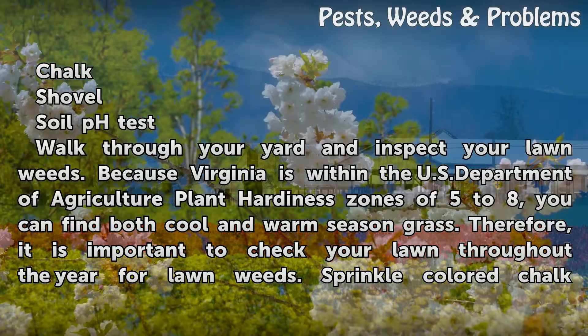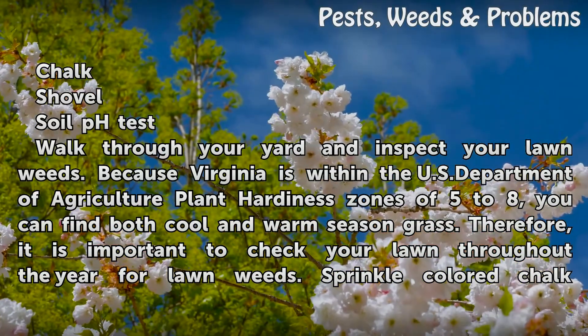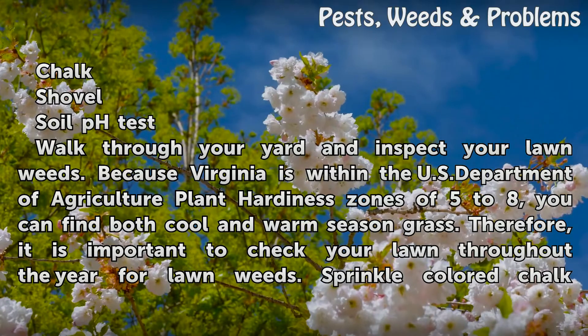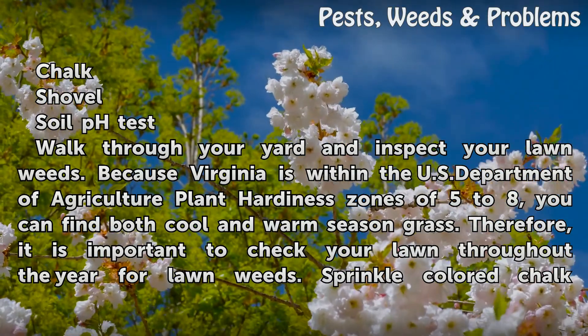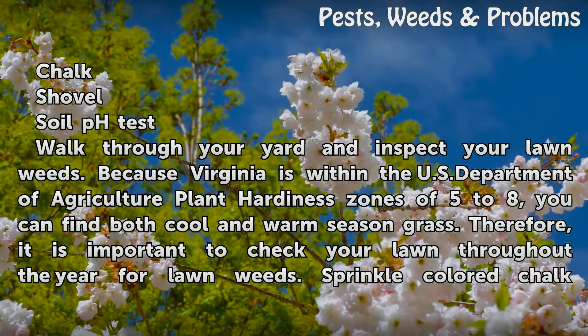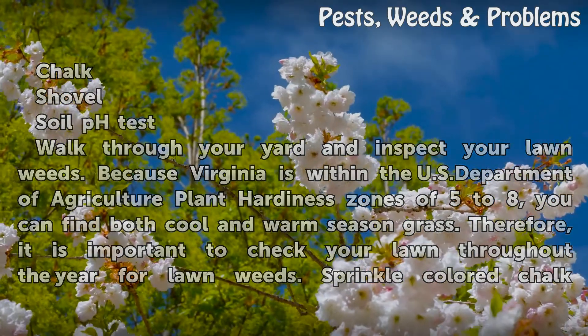Walk through your yard and inspect your lawn weeds. Because Virginia is within the U.S. Department of Agriculture plant hardiness zones of 5 to 8, you can find both cool and warm season grass. Therefore, it is important to check your lawn throughout the year for lawn weeds.